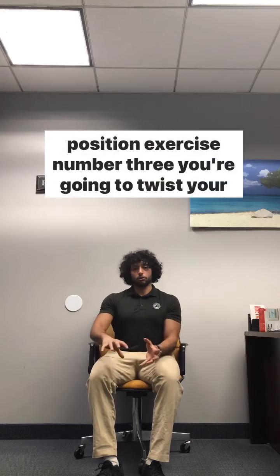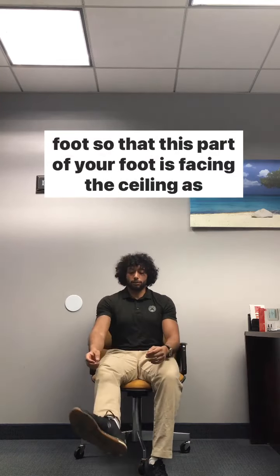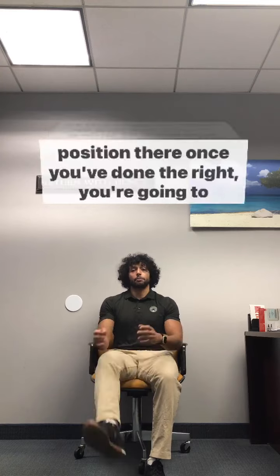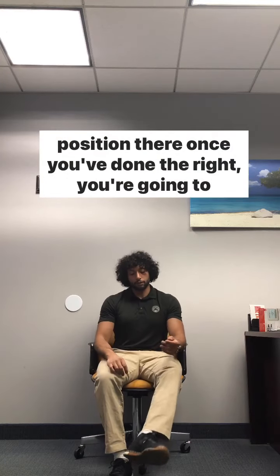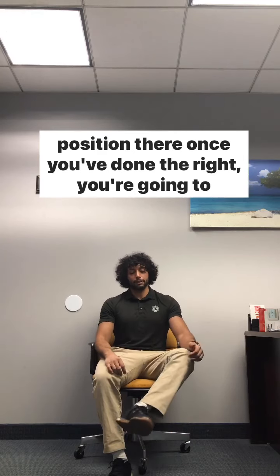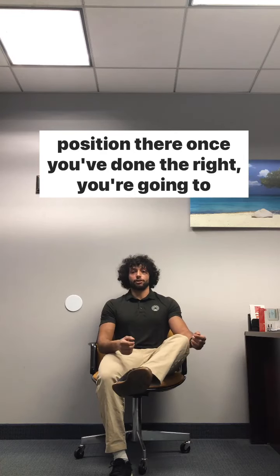Exercise number three: you're going to twist your foot so that this part of your foot is facing the ceiling as much as you can, then lift your leg up off of the chair as much as you can and hold that position. Once you've done the right, you're going to twist that foot, straighten the leg if you can, and bring it up. If you can't straighten the leg, bend it a little bit but still have that foot in this position, and then bring your leg up off of the chair.